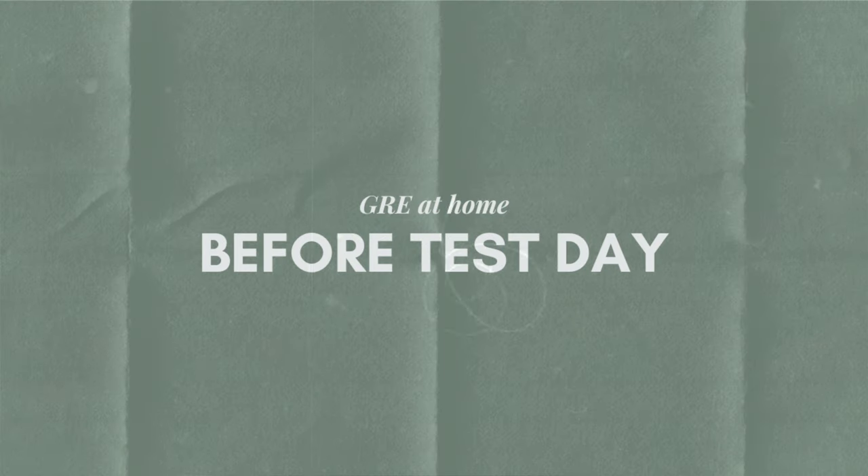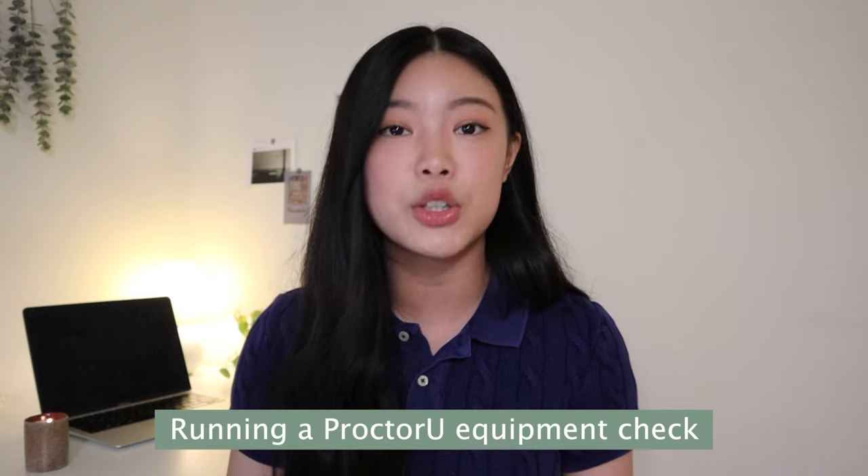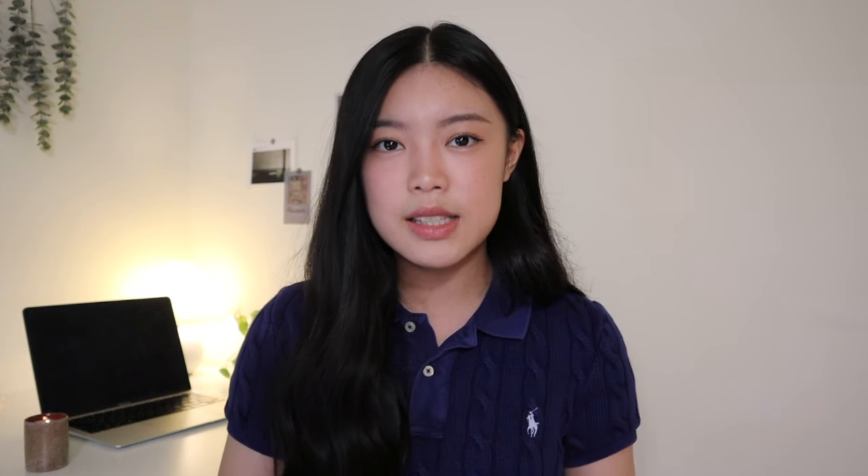First things first, let's talk about before test day. You want to make sure that you're going onto the ETS website and looking over all the information and requirements on the GRE at home. This includes downloading the ETS secure test browser and running a ProctorU equipment check on your laptop or computer, which essentially makes sure your device is capable of running the ETS test.